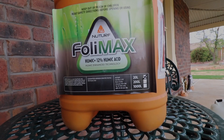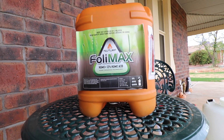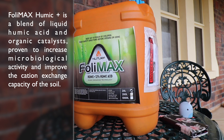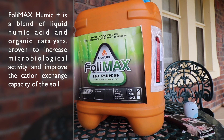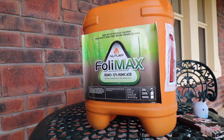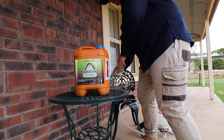Today we're taking a look at Folymax Humic Acid. Humic acid increases microbiological activity and nutrient exchange in the soil. Use of humic acid in the home lawn scene has increased considerably over the last few years.